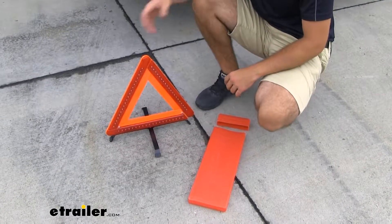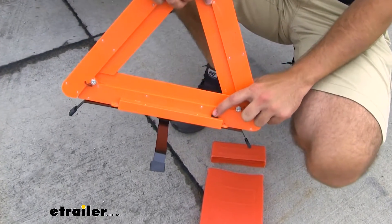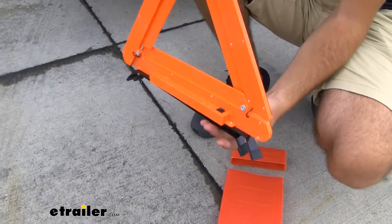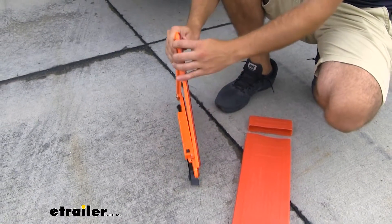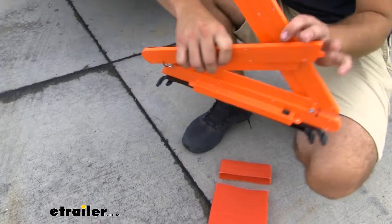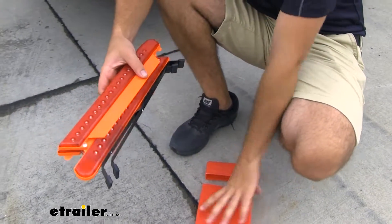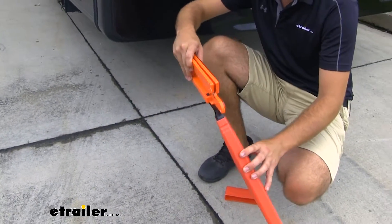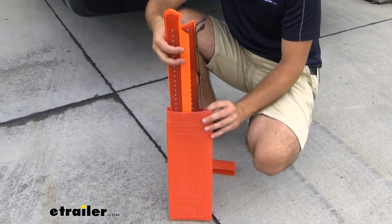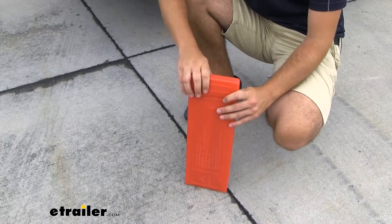Now when it comes to breaking down the triangle, you simply lift it up. There's a toggle switch on the back which will be your power source, so you just want to make sure you turn that off. Turn your feet to where they're even with the other feet, and then you'll take the triangle and you'll separate it like so and fold it down in the front and in the back. Once you have it in this position, you can take their convenient carrying case and slide it in so that it doesn't get damaged when it's in storage.